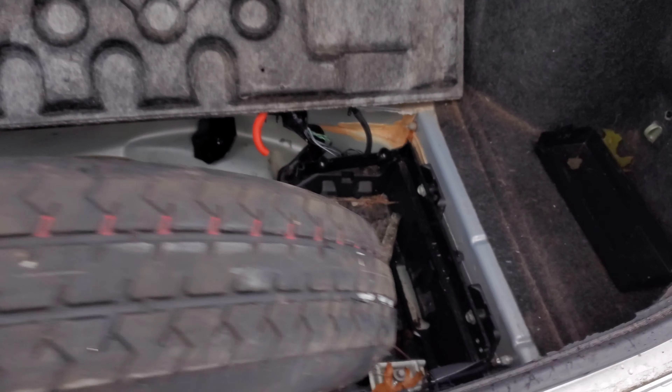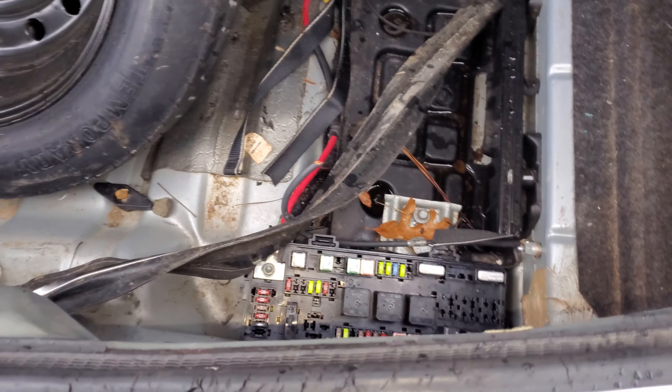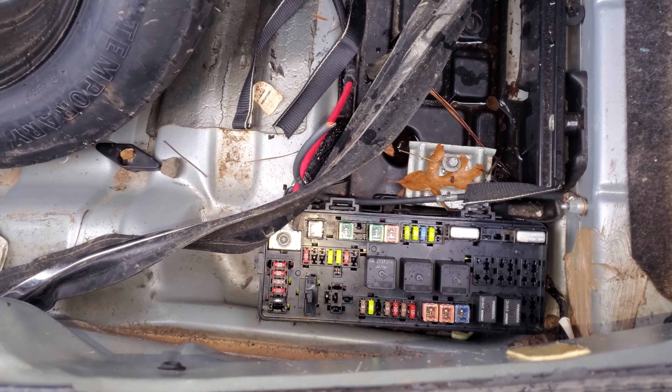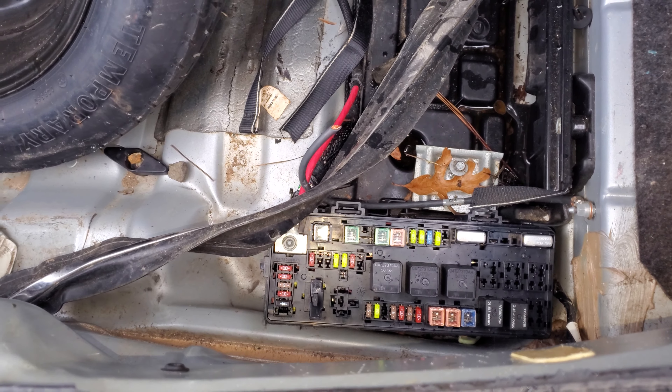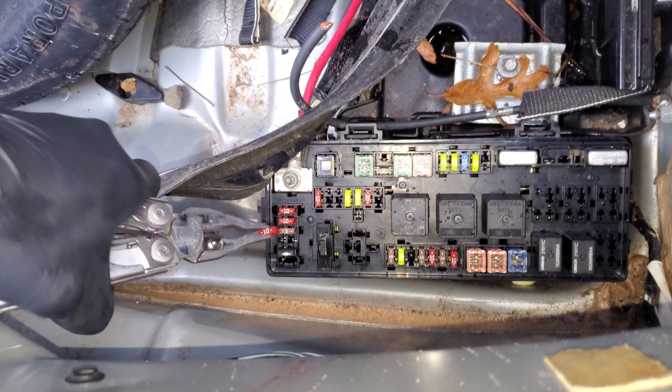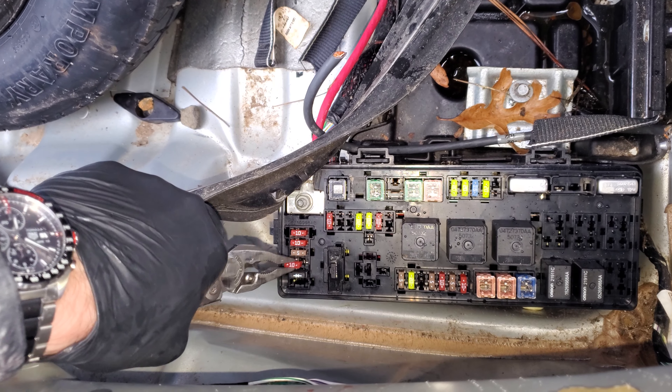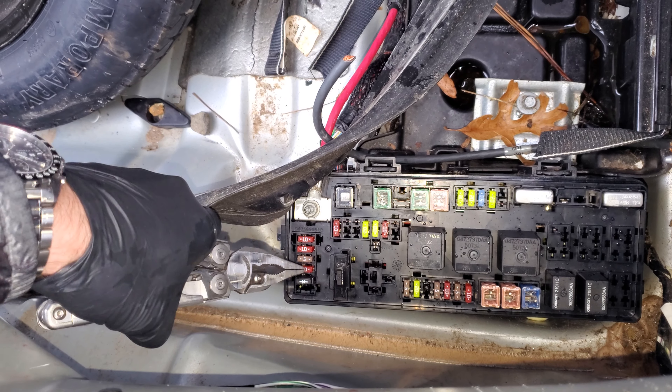The actual switch that you manipulate to turn the wiper on and off and engage the washer circuit communicates with a control module for the steering wheel, and that module is powered by this 10 amp fuse. You're going to want to check to see if this 10 amp fuse is intact because without that the module will not power on.